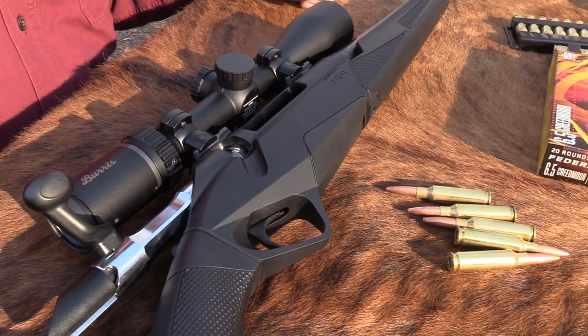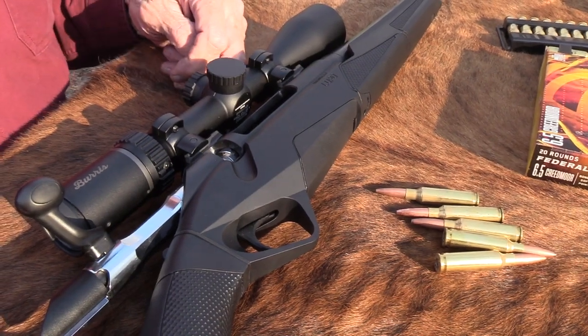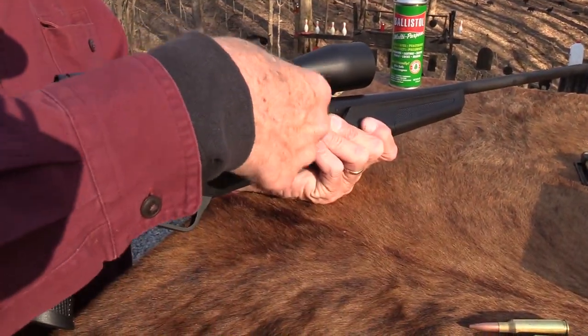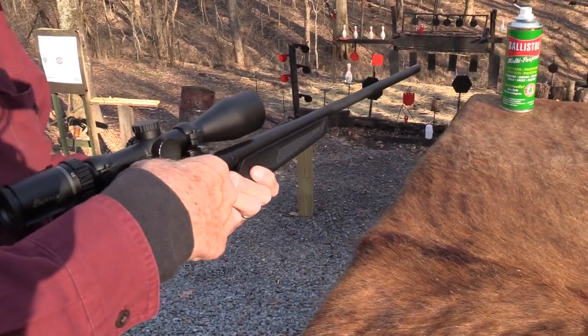Even though I don't hunt, I really do have an appreciation for a fine bolt-action, even scoped rifle — just one that feels good. It's just a pleasure to shoot. And I know for some of you this is your favorite thing to shoot.